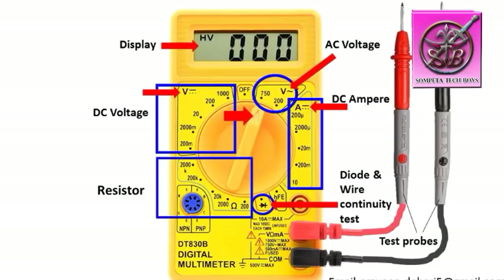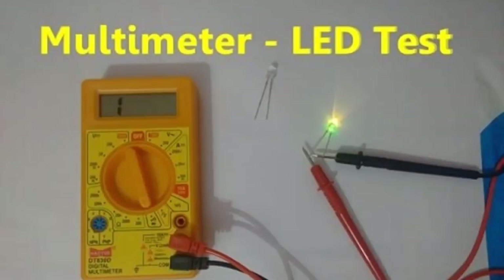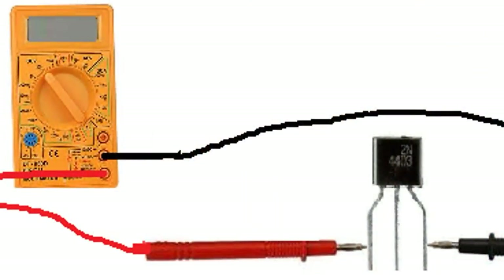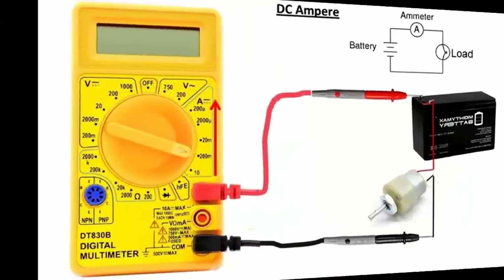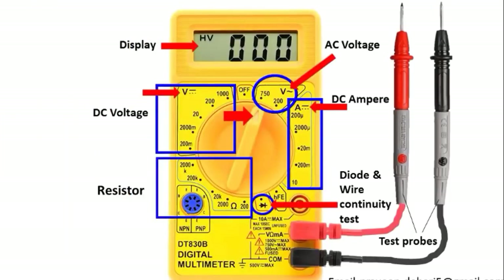We will check the components in the next video. The link is in the description. If you click the link, you will learn how to check components — diode, resistance, LED continuity, and AC voltage. Please like, share, and comment in the comment box. Please subscribe to our channel for more interesting videos. Thank you very much.